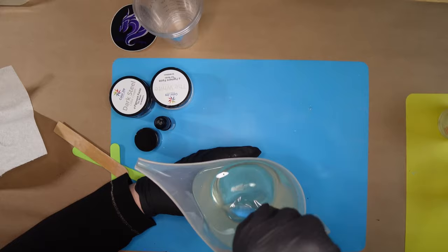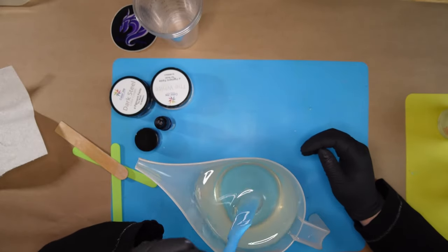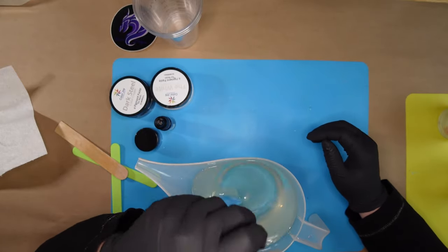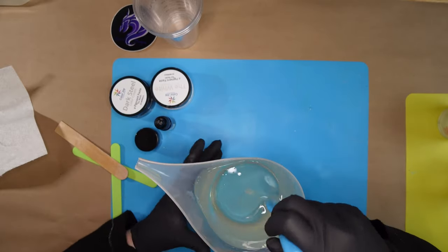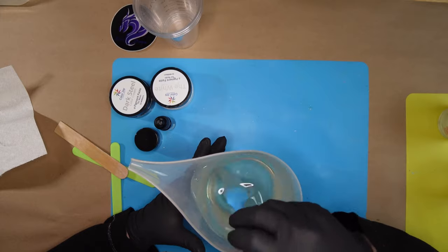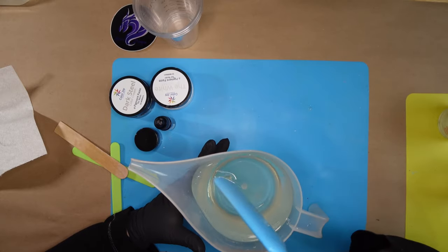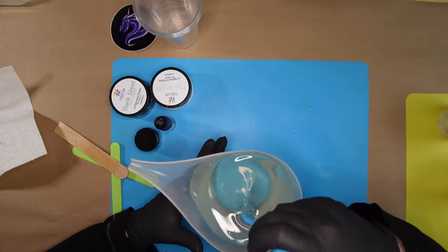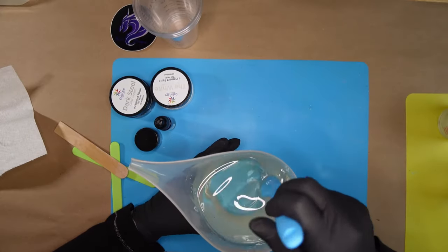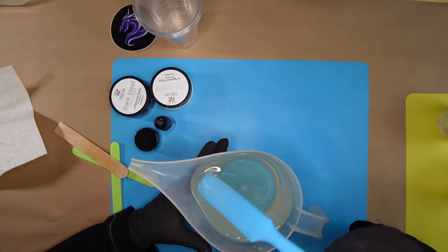We've been mixing for about six minutes now. I'm going to stir a little bit longer because I saw a couple of streaks. When mixing, make sure you read the manufacturer's instructions and do at least the minimum mixing time, but you may need a little longer. Some crafting resins don't require as long - generally around two to three minutes - partly because with crafting resins you're usually not making as much. In larger volumes, it's more important to be completely mixed.